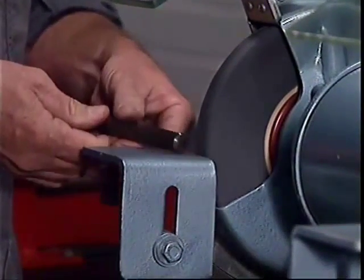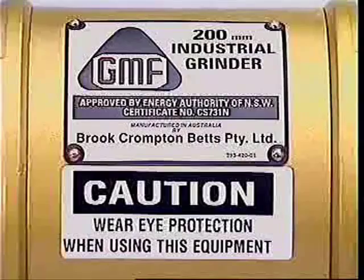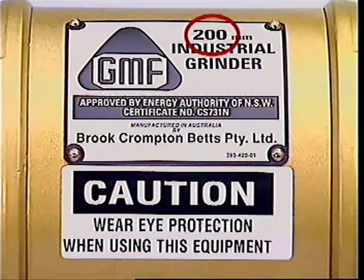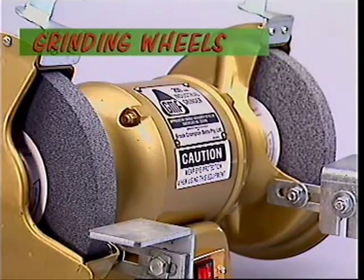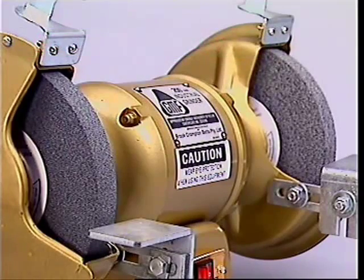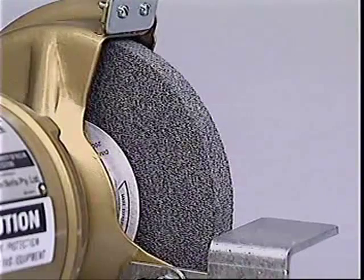A bench grinder or pedestal grinder has a rating with the size of the grinding wheel it can take. Mounted grinders take grinding wheels in grades from coarse to very fine, depending on the size of the abrasive grains that are bonded together to make the wheel.